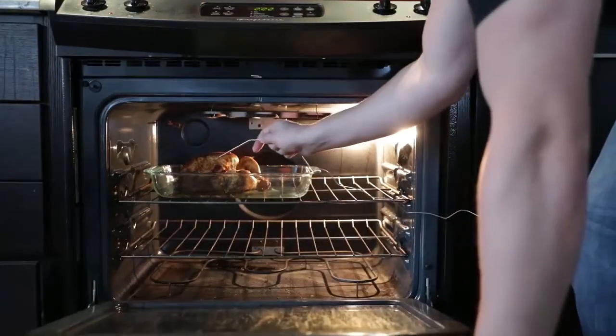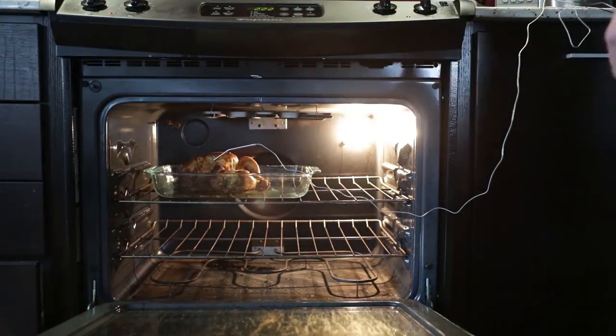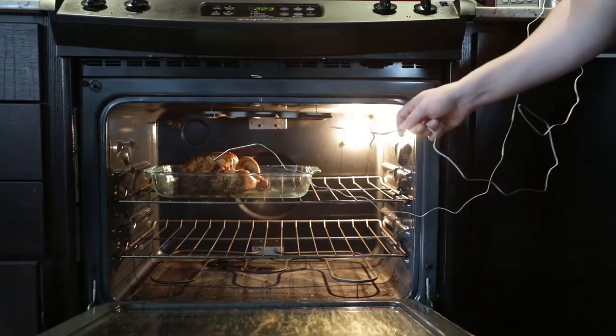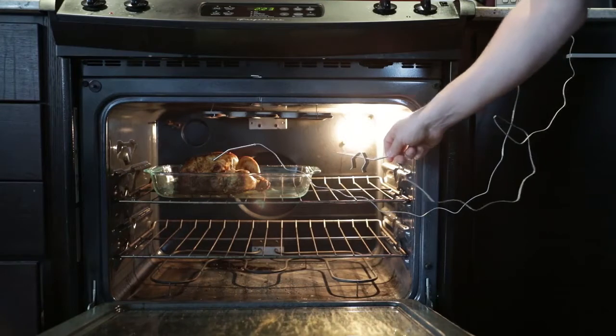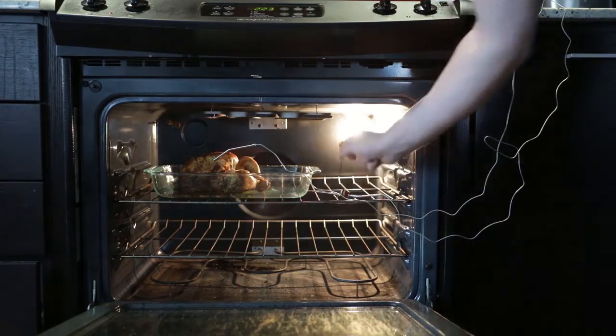Insert the probe into the thickest part of the meat, ensuring it doesn't touch any bone. We are using the second probe as an ambient oven air temperature reader. Ensure that the tip of the probe does not touch the rack of the oven.